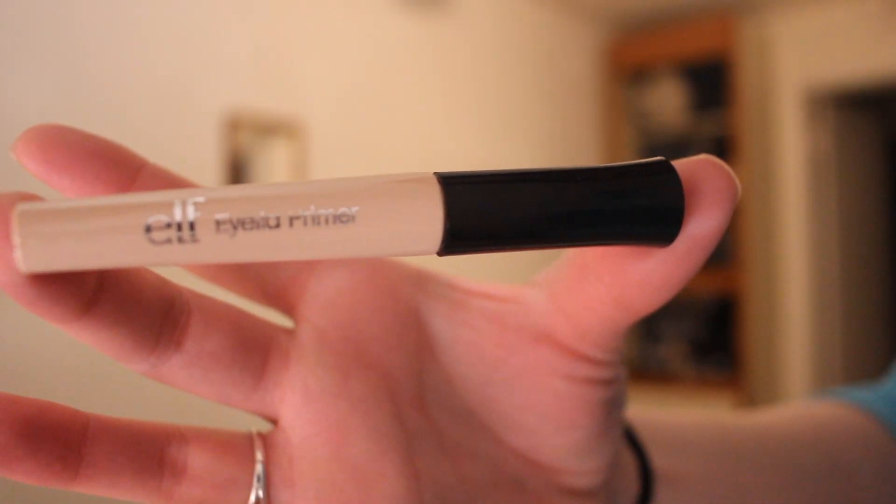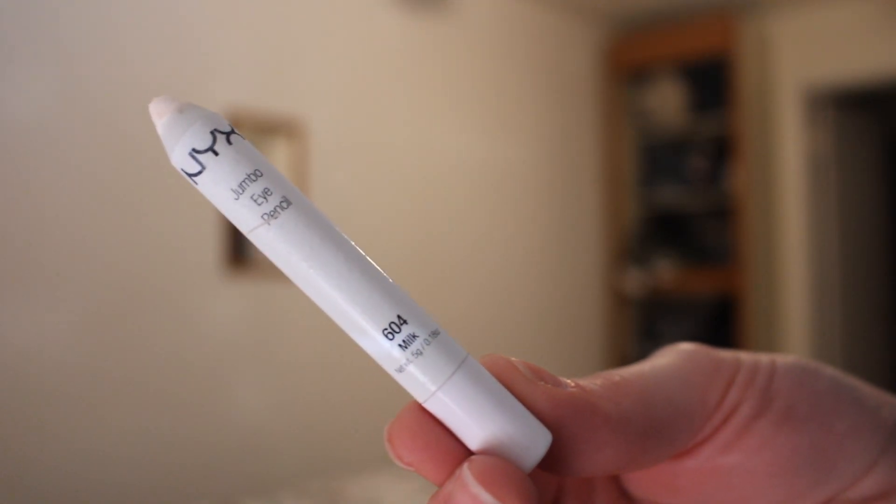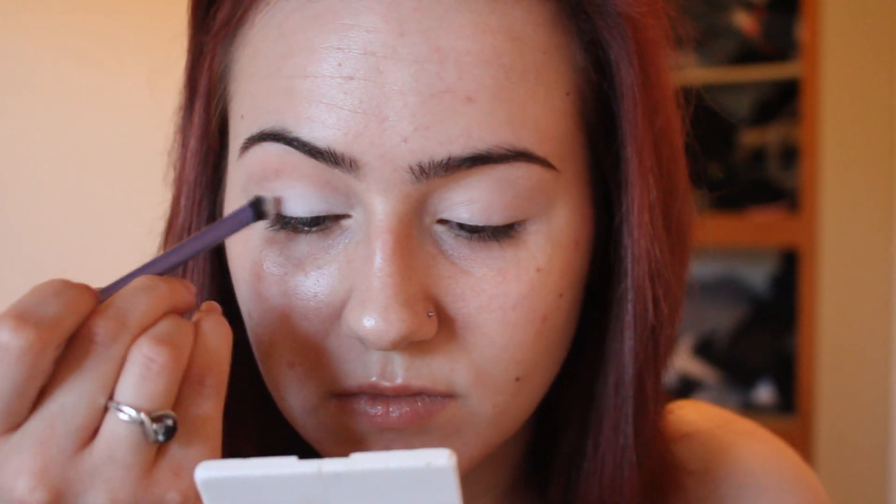I'm using my ELF dollar eyelid primer and I'm just priming my eyelids with this. Then I'm going into my NYX Jumbo Eye Pencil in Milk and I'm putting that all over my eyelid area. Then I'm going into the Lorac Pro Palette and taking the color white and putting it directly on top of the milk color.